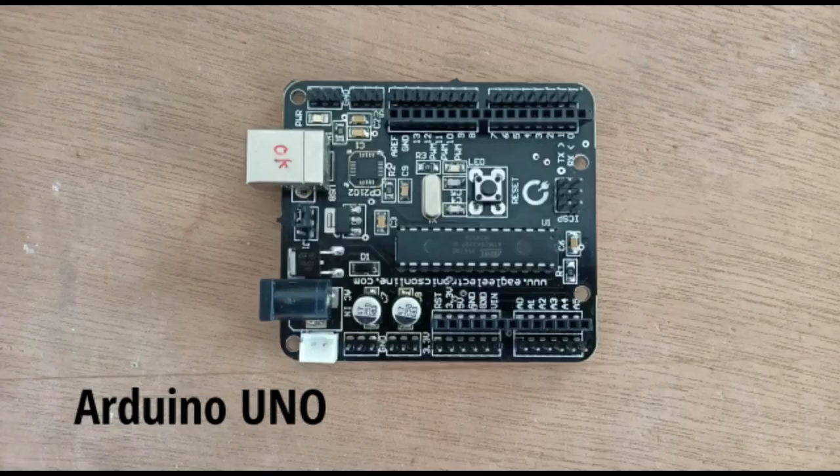Components — Arduino UNO. Arduino UNO is an open source microcontroller board based on the microchip ATMega 328P.